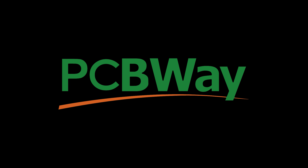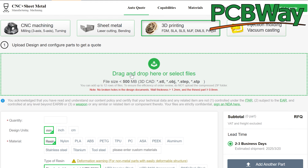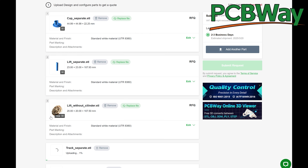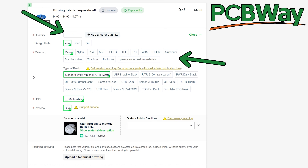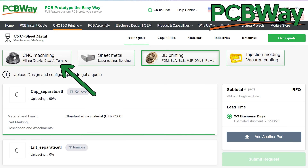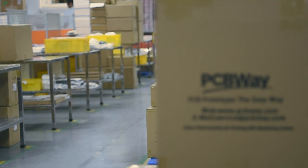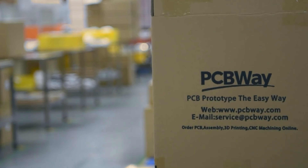If you skip maintenance and your printer isn't working, then upload to PCBWay. You can download any STL, upload any number of models, select quantity, material, color, and more. PCBWay doesn't just 3D print either — CNC machining, custom PCBs, and PCB assembly are just a few other services they can provide. New customers can get $5 off their first order using the link in the description below.